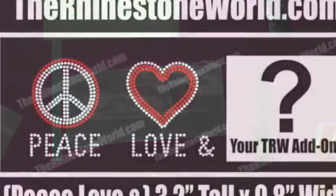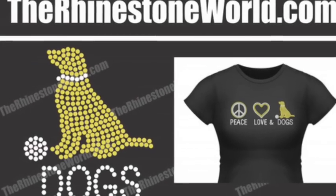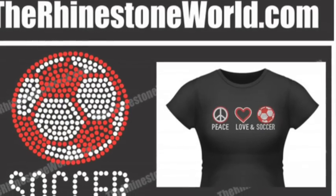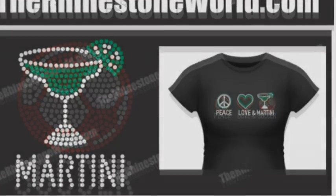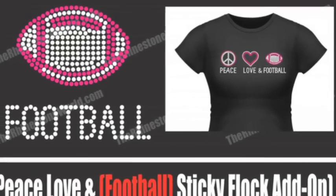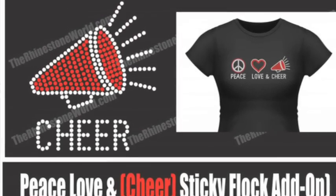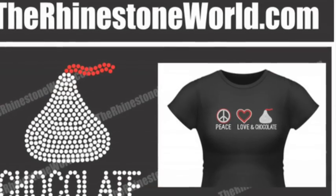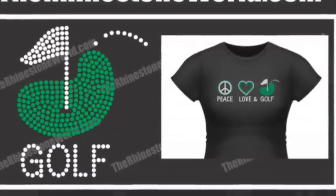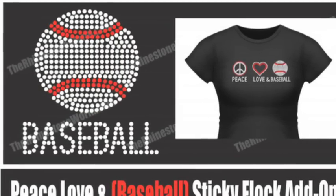If you have any questions about the Peace Love custom designs, just give us a call or email us. Here are a few of our add-on templates already on the website: Peace Love dogs, Peace Love soccer, Peace Love martini, Peace Love football, Peace Love cheer, Peace Love chocolate with the kiss, Peace Love golf, and Peace Love baseball. You can always switch around any of the rhinestone colors on these designs — very easy to change it up.